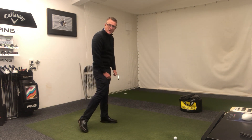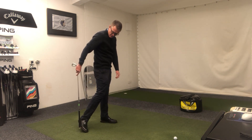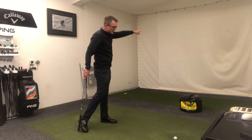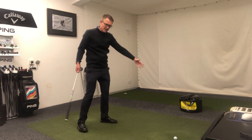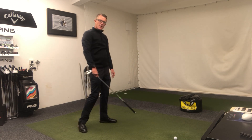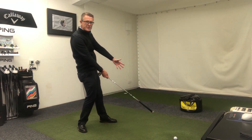Simple thought at impact: make sure your right foot is off the ground and the belt buckle is starting to look towards where you're going — as if you're throwing a ball — but certainly not flat footed.